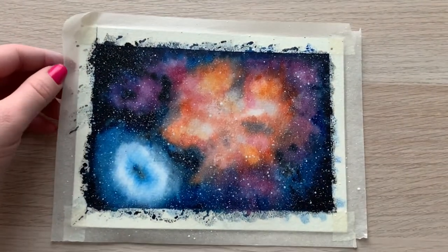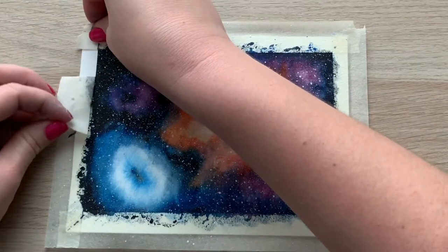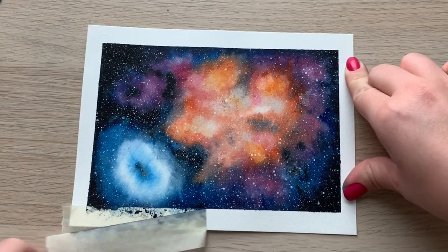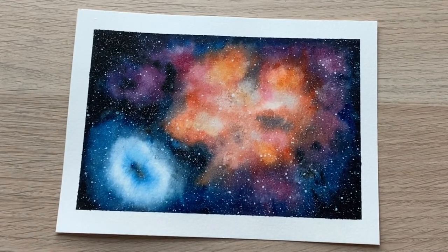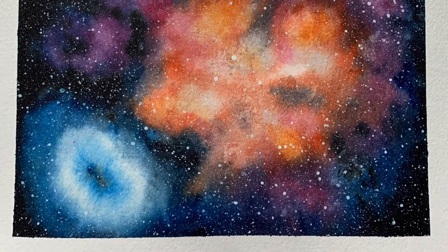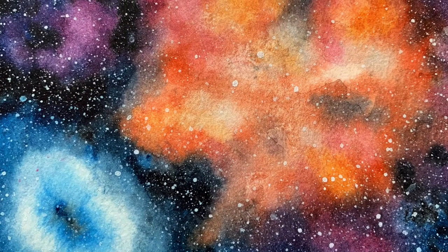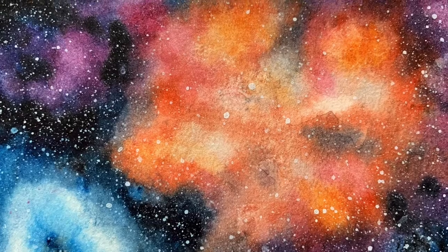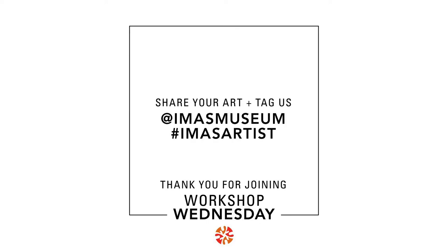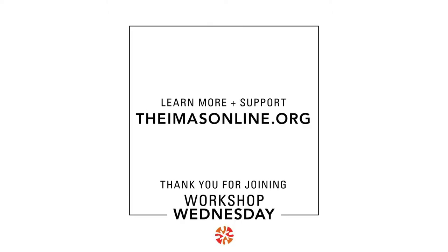Now that we're done, it's time to gently remove the tape, which is the most satisfying part. And here we have this Cosmic Reef inspired watercolor galaxy. Thanks so much for joining me today in celebrating Hubble's 30th anniversary image. If you create a watercolor galaxy of your own, we'd love for you to share your work by tagging iMassMuseum and using the hashtag iMassArtist. Visit our website at theimassonline.org for more information on how the museum plans to continue celebrating.